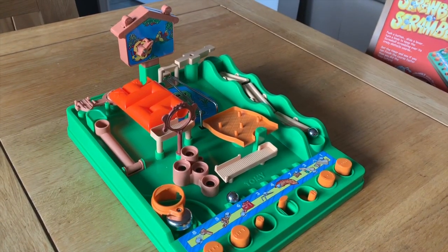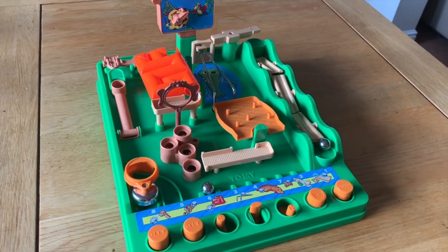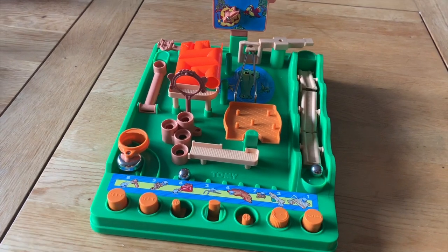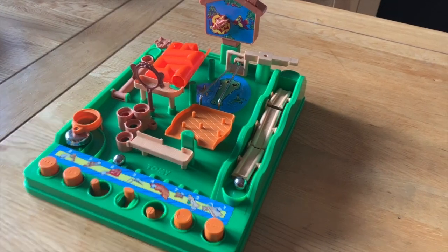Ball bearing games have you as the player trying to navigate an obstacle course from one end to the other, usually with a timer ticking down as you do so. Most of these games are motorised and have a single button to manipulate the ball around the course. But Screwball Scramble is a bit different.